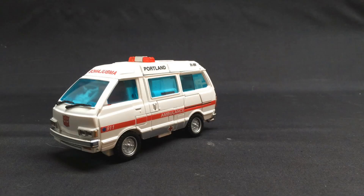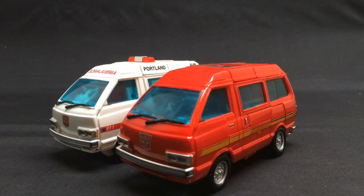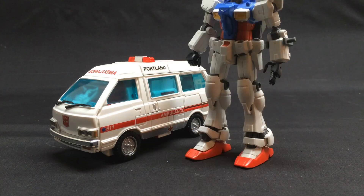Man, I do need to get me one of those. For size comparison: G1 Jazz, MPB, MP Blue Streak, MP Sideswipe, MP Ironhide, MP Prime Tremagnus, GDO Cliffjumper, Titan's Return Blur, and — I guess why not — a Gundam.